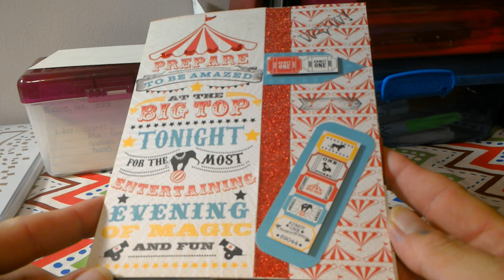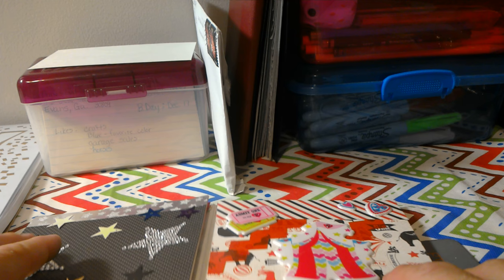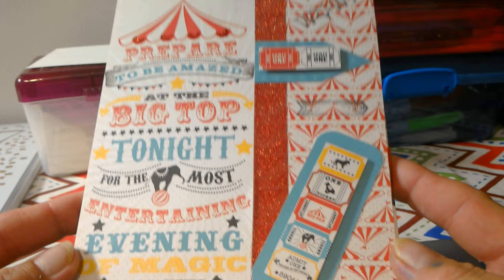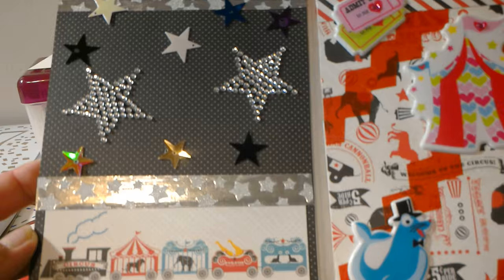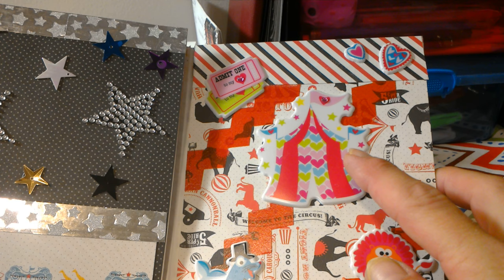The first one I have here is a circus themed flip book and I made these today out of envelopes. I covered them with a circus themed paper pad that I had purchased on eBay. Here is the front cover — they're just made out of standard greeting card envelopes — and then you'll open it up and here's the second cover and here is the third one.